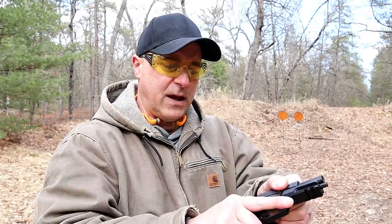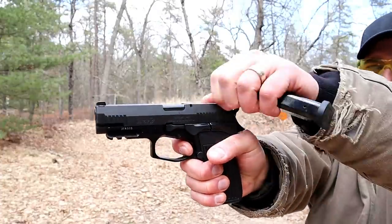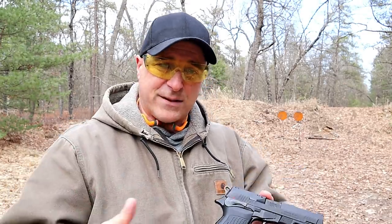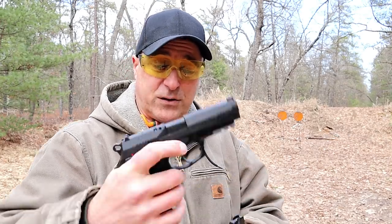I've got the thumb safety engaged. You're looking at a very short trigger pull, but the reset is impressive — right there. I've compared it before to a Sig SRT trigger, and it's maybe even a little bit shorter. It's got a very nice feel to it.